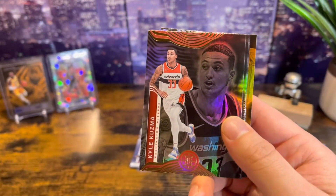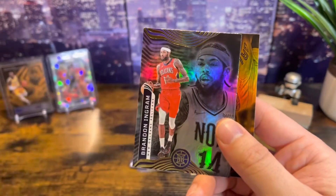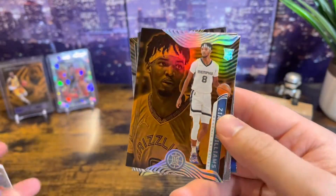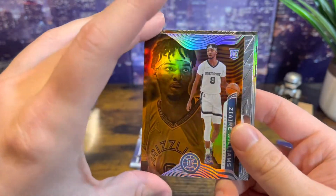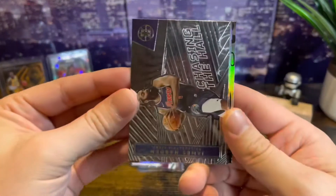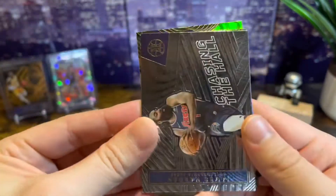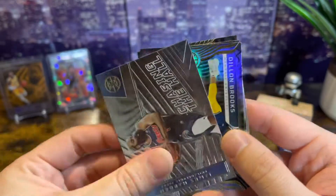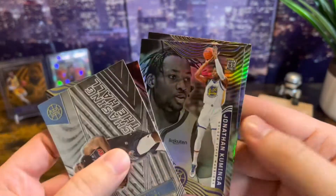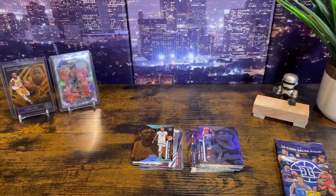Kyle Kuzma — he played well the other night in Japan. KAT. Brandon Ingram — I think he's gonna have a really good year this year. Zaire Williams — that's like an orangey bronze looking parallel, I'll take it, I'll sleeve it up later. Chasing the Hall — that's a really cool texture, I don't know if the video will capture that but it's pretty cool. Dylan Brooks. Jonathan Kaminga — nice. And Dayron Sharp. So Kaminga — we'll sleeve that one.